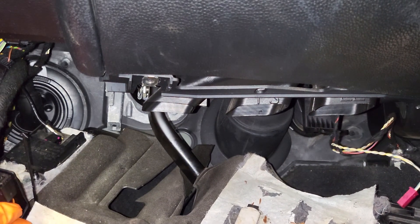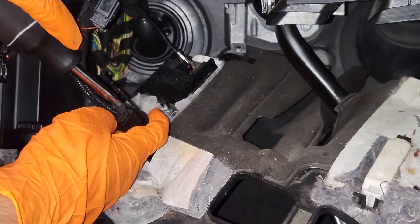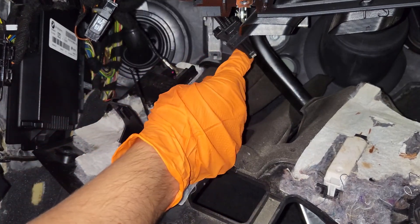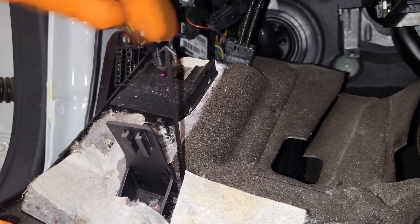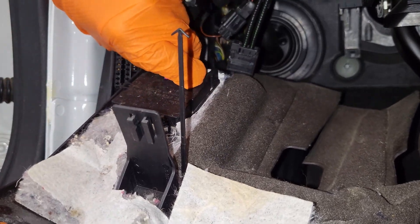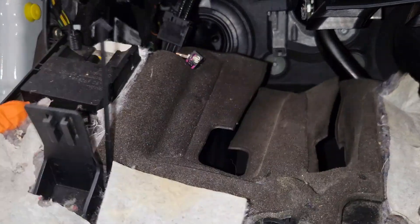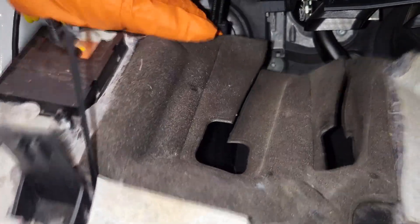There are still a couple more. This one is the fiber optic cable. Then there's just a pin that we're going to have to push to the right to slide this down. And finally there's a connection up here — there's a tab on the top left that you're going to have to push in to then be able to pull that off. With that, you can then remove this kick panel.